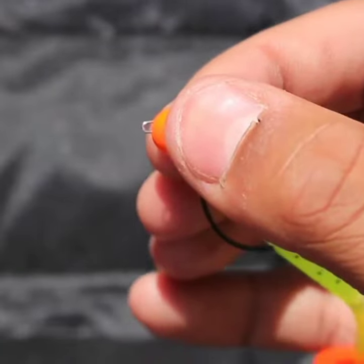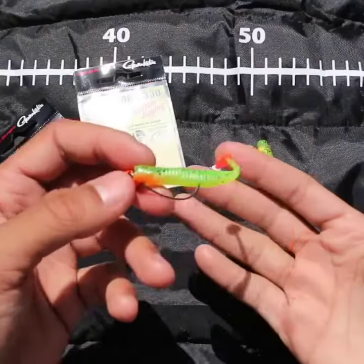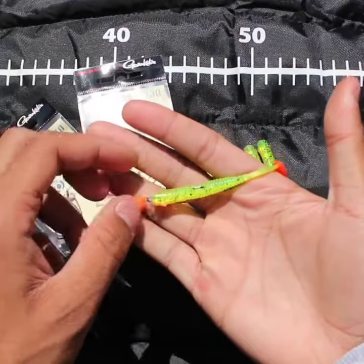Slide the clip back into the weight — it will come through the other side. That's where you tie your fluorocarbon or attach your snap, and you're ready to go. There's your weedless rig, ready to go with a five gram weight.